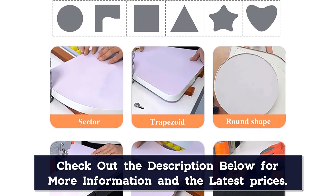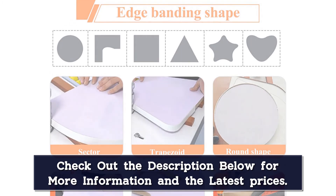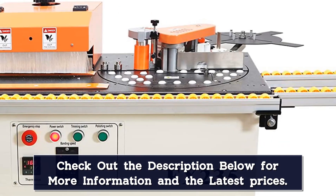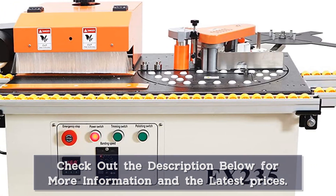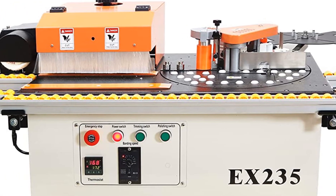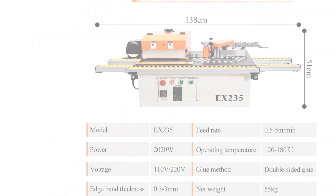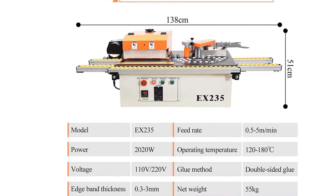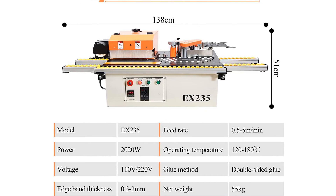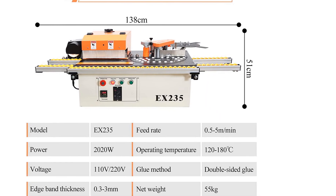It features double-sided glue coating — stable and even — for a more solid and flat edge. The main three axes evenly glue the plate and the edge banding strip; adjust the appropriate clearance of the pressure wheel, lock the top nut, and make the edge banding strip and the plate more suitable. It is suitable for all kinds of plates and edge strips, such as ABS, PVC, particle board, melamine board, fine wood board, MDF, integrated board, acrylic board, etc.